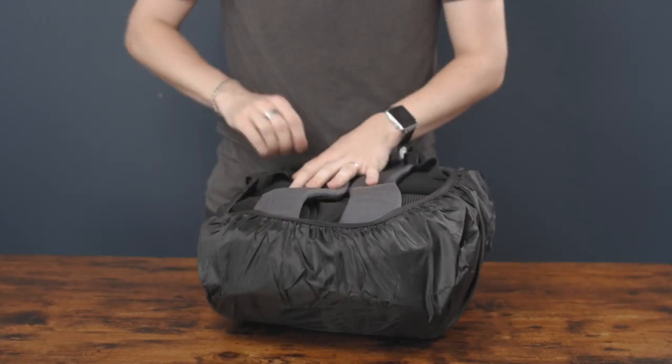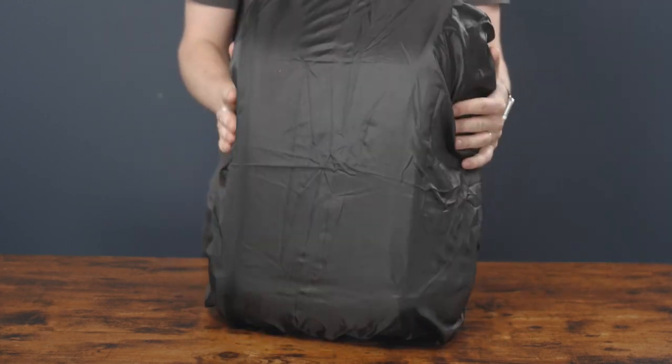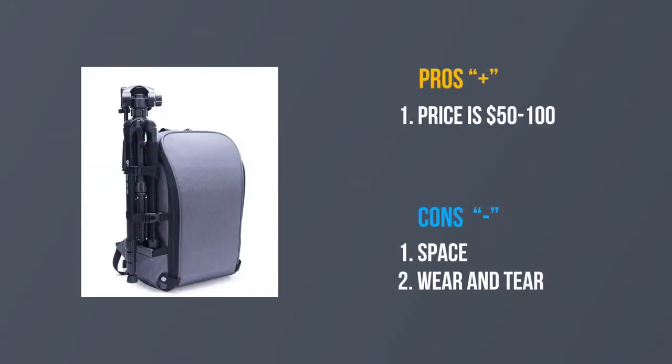It's worth saying that the backpack has a waterproof cover, which is a huge plus. I got it for several reasons. First, for its price — this can be easily purchased for between 50 to 100 dollars. Second, mobility — this is a great option if you have a compact setup because it allows you to travel easily.